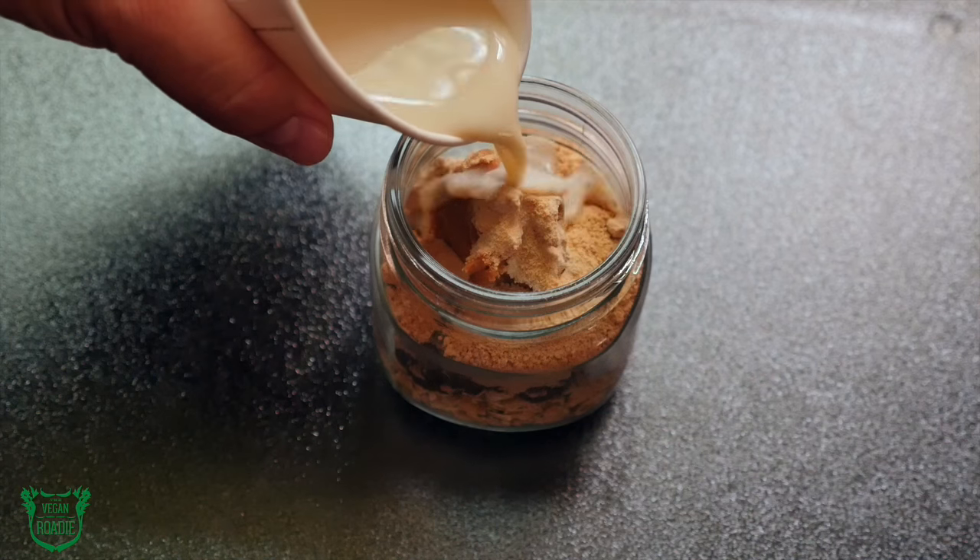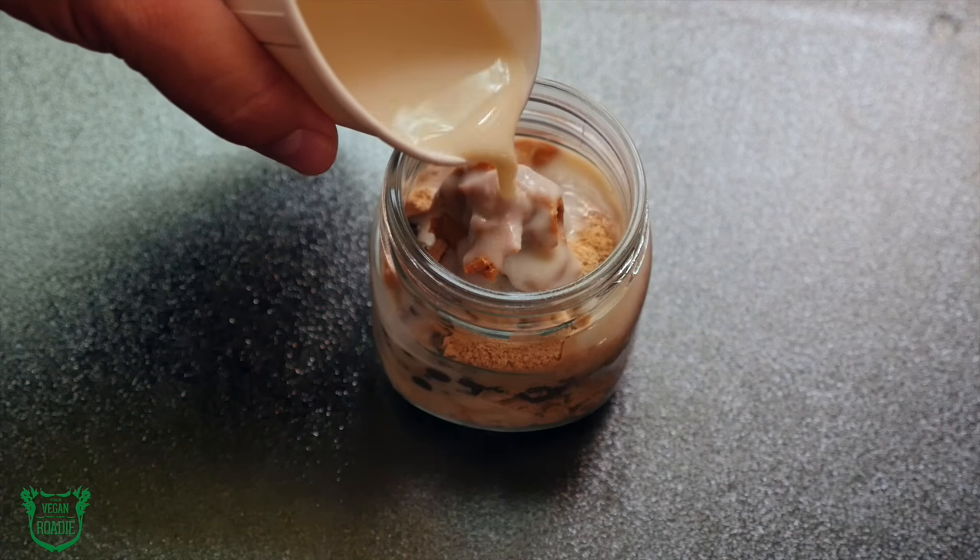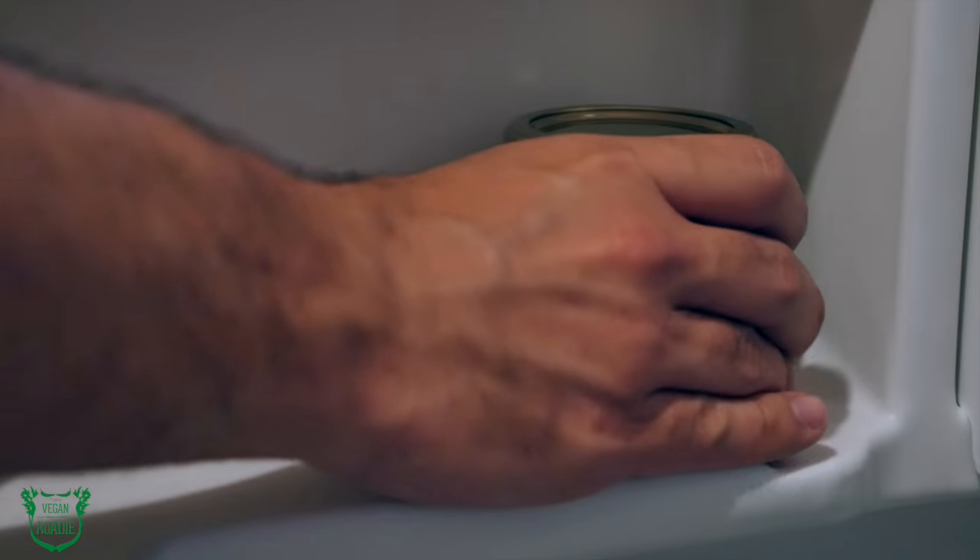When you get to your destination, just purchase some non-dairy milk — I like to use vanilla soy milk for this, but you can get whatever you like. For a measuring cup, most hotels have one of these cups or a glass, usually eight ounces. Pour just enough in to cover everything, a little over half a cup, put the lid on, and put it in the fridge overnight.